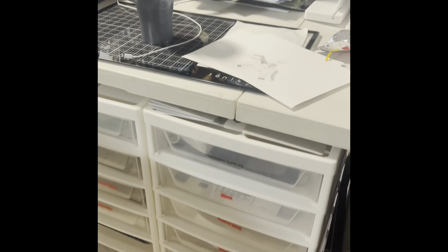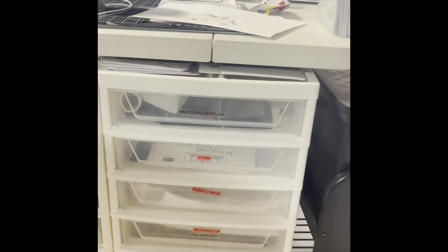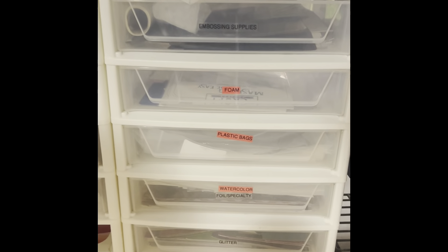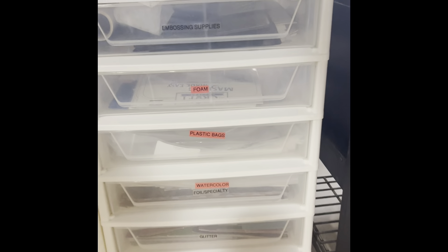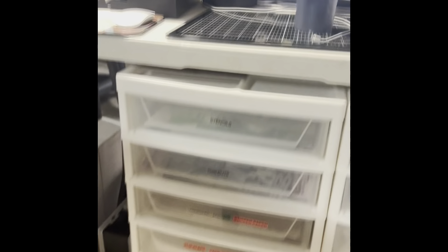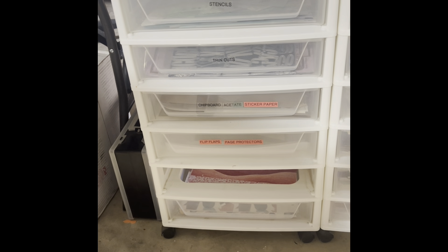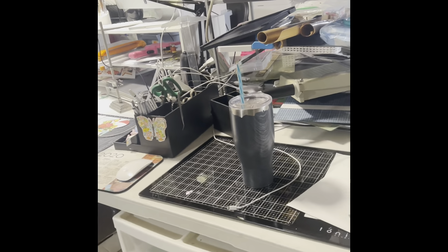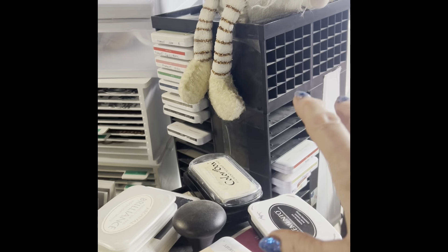Here are some units from Iris, and as you can see some of the drawers have labels on them. There are things in there that I use most often, and then there's the same one right next to it with more items that I use most often. On top of that I have an ink pad tower.